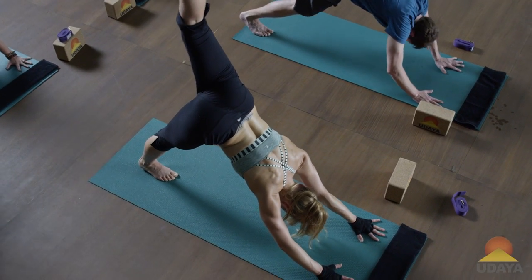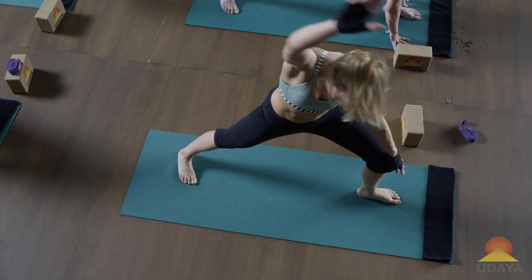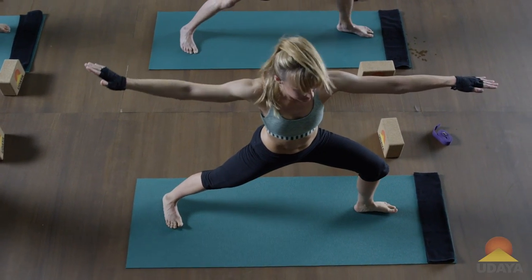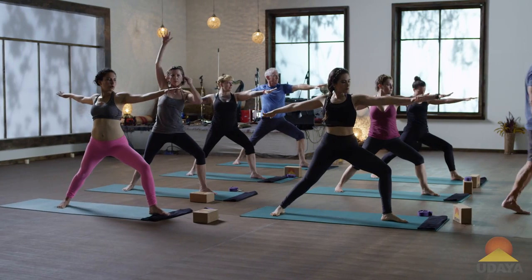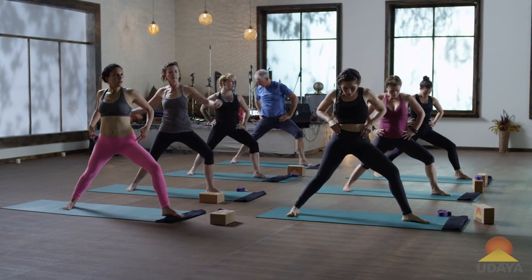Left foot steps forward, warrior two. Inhale, second warrior. Hands to the waist, catch your breath for a moment.